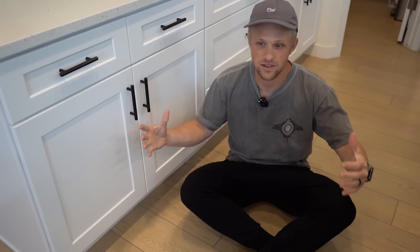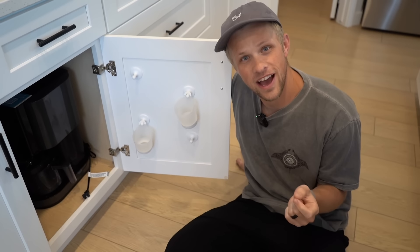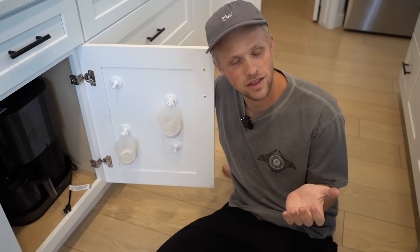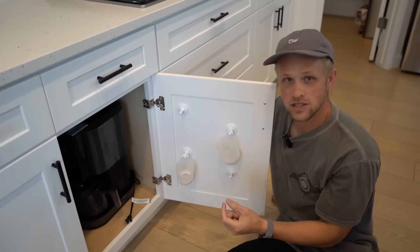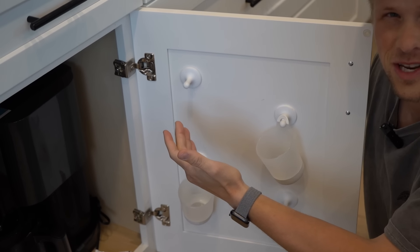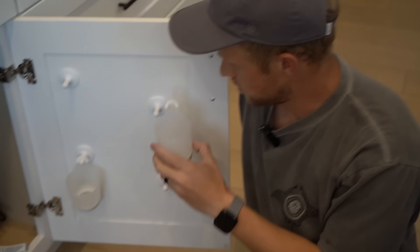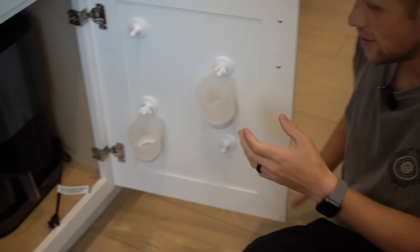Number seven is a parent hack we have in our kitchen that we really love — these little cup holders. This is our second set. The first set was colors, and if you've had kids you know they always fight over the color, so this time we got straight white. They come with these little adhesive holders. You hook the cup straight to it, so cups are accessible to kids at their height. It allows them to just walk over and get water for themselves.